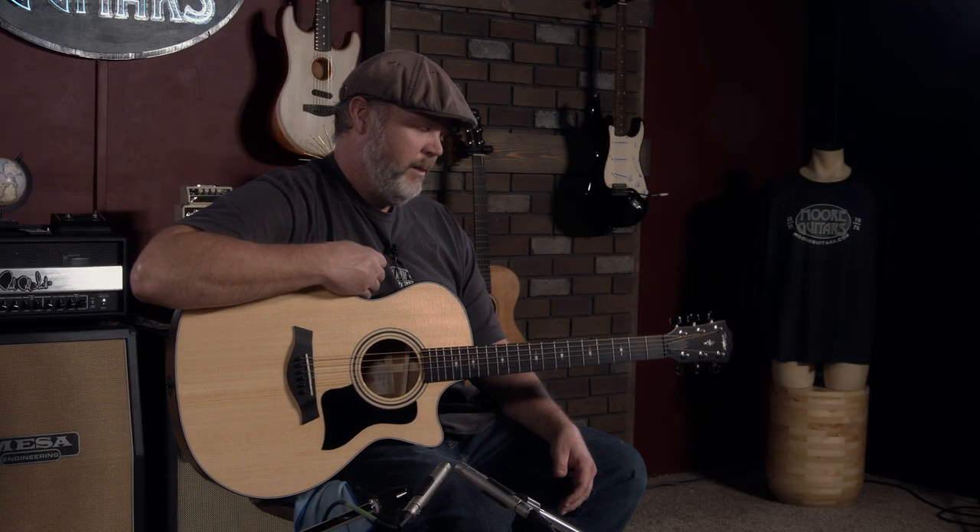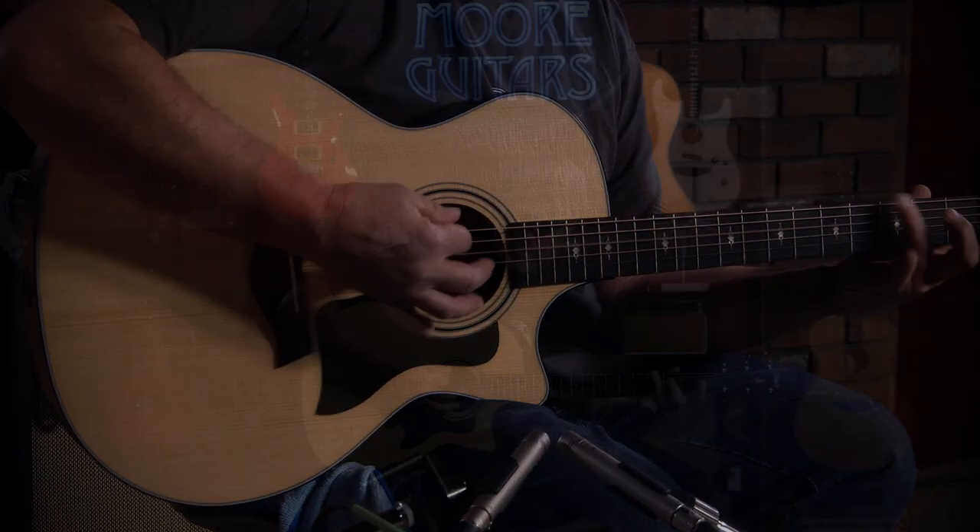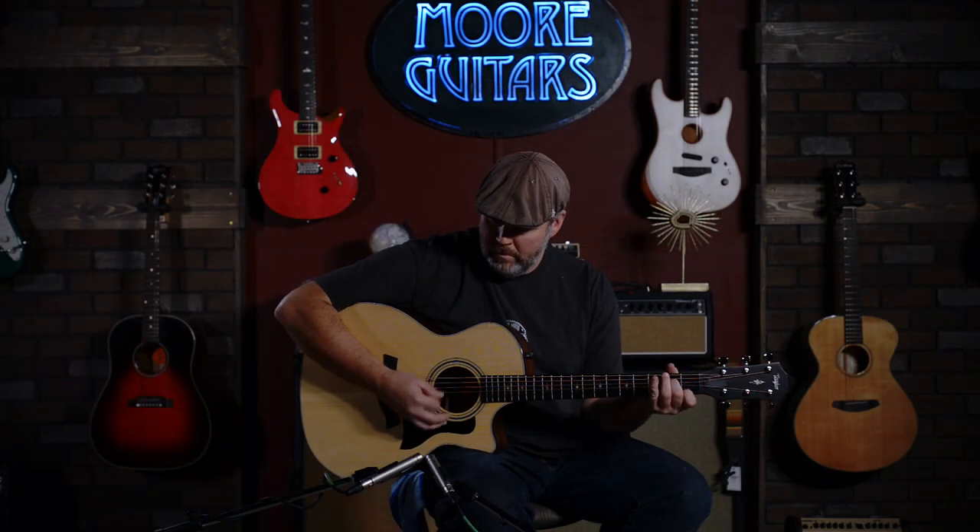I played one of these — one of my buddies had one — and to this day it's one of the best sounding guitars I've ever heard. Playability-wise, Taylors usually are that way; I mean they're so easy to play.